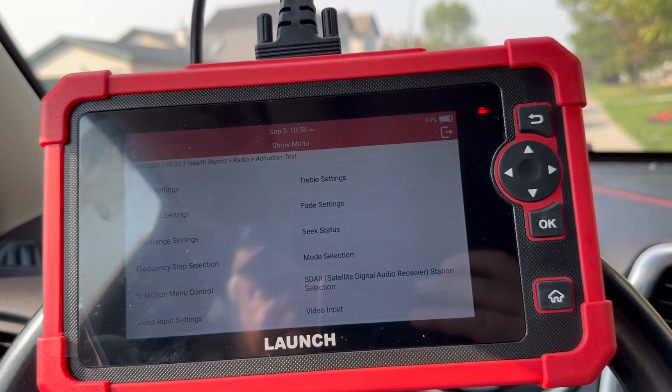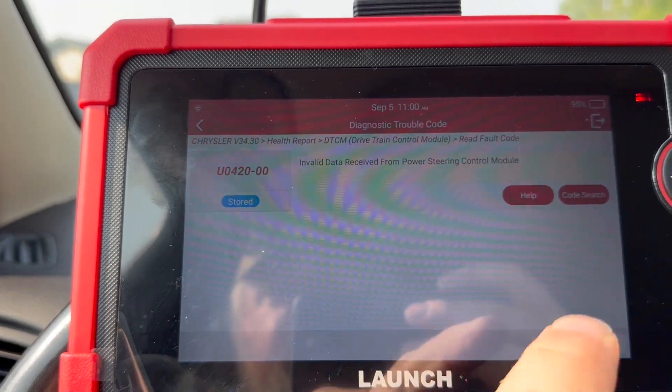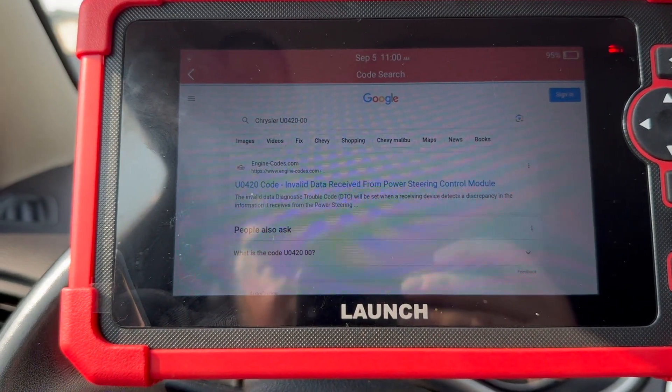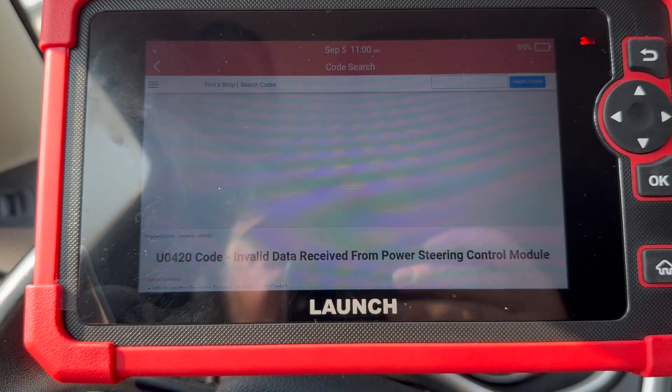There's one fault code showing as stored. If you do a code search, it automatically goes to Google and searches the code for you, provided that you're connected to the internet. That's a handy feature.